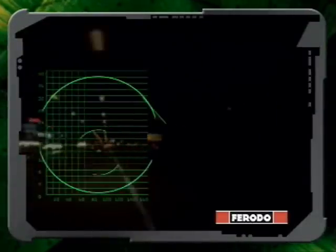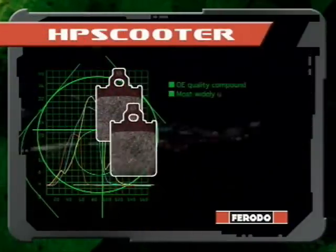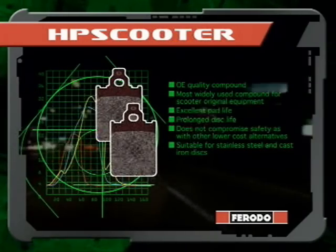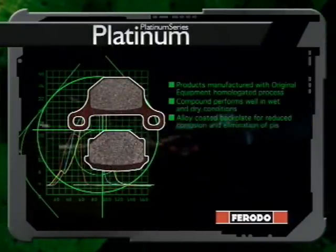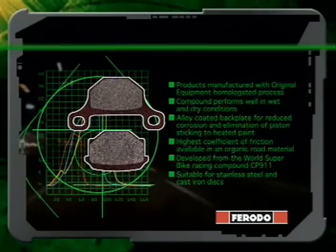The products in the organic offering range from Scooter, designed as OE for today's high performance scooters where safety is the priority, to Platinum, the number one performing compound for high performance road use, incorporating technology gained from Ferodo's World Racing Programme.